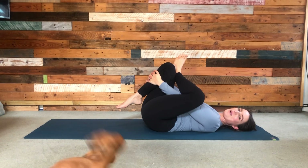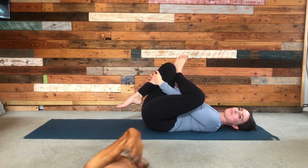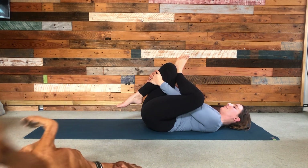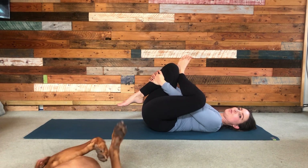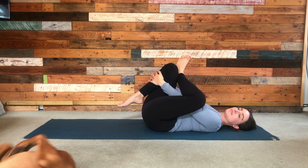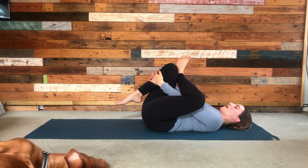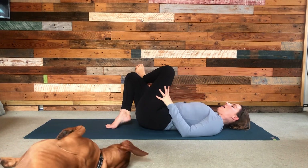My dog Nelson might join us — he's having a little stretch out himself! Keep drawing that shin in towards you, then press the right foot back down allowing the body to roll over to the right until the foot finds the ground and you can press that top knee away.